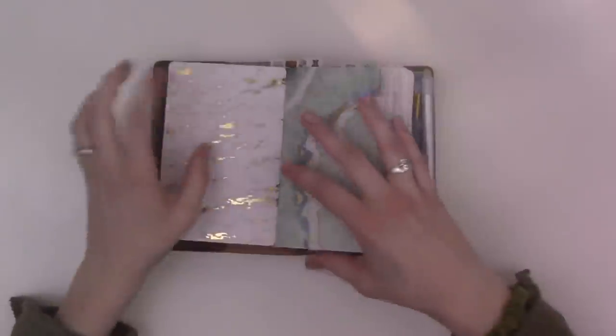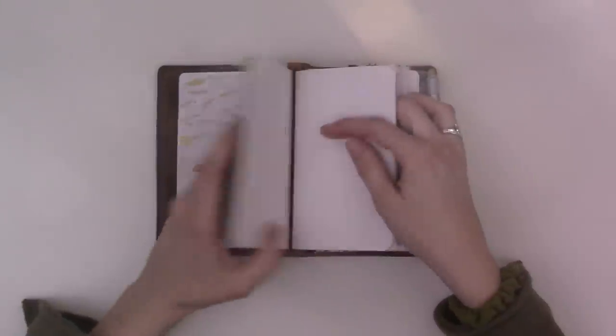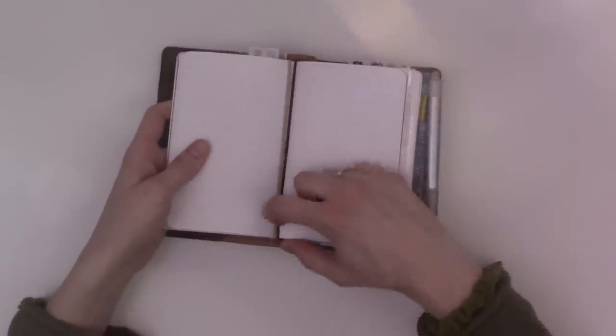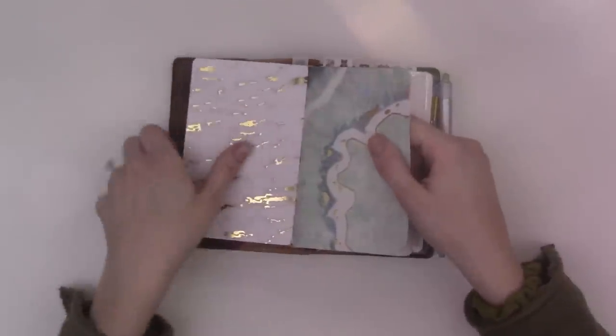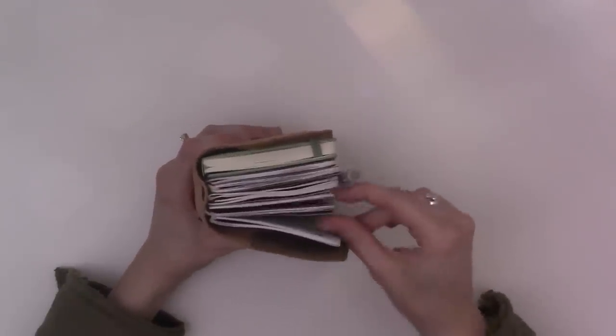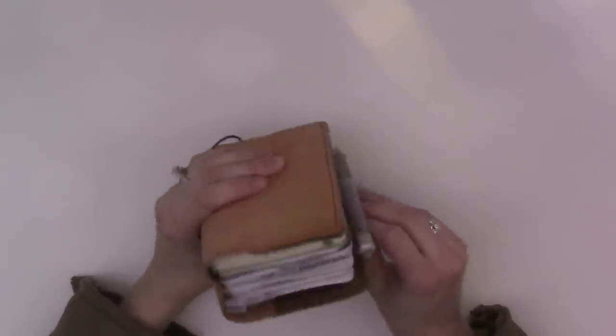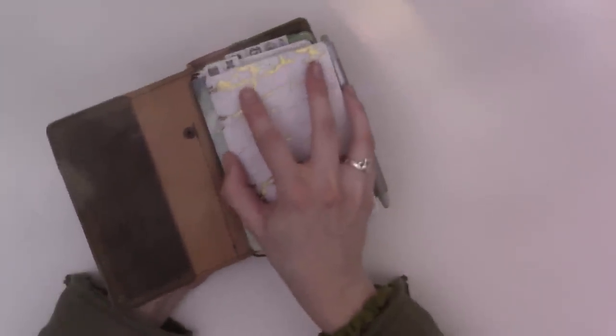This insert is strung in a specific way — I could have put the string between the inserts here, but when I do that, this insert pops out more. I'd rather have the one sticking out be the one on the edge. It tends to slip just a little bit, but you put up with things when you have this many inserts. I think I have a total of seven inserts in here.